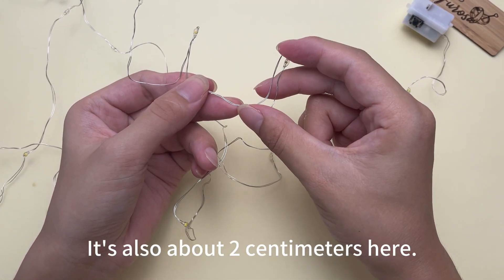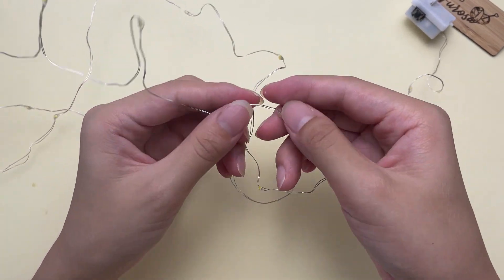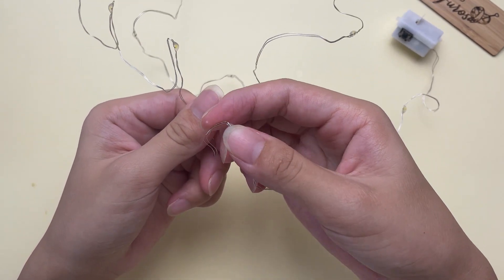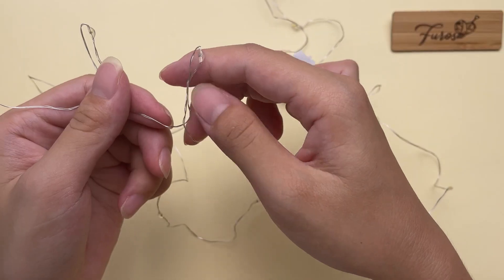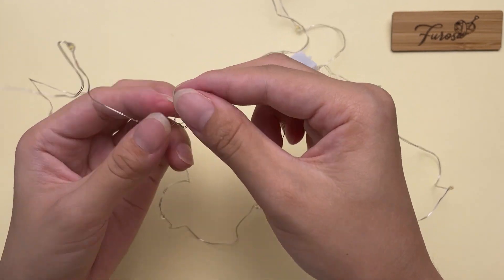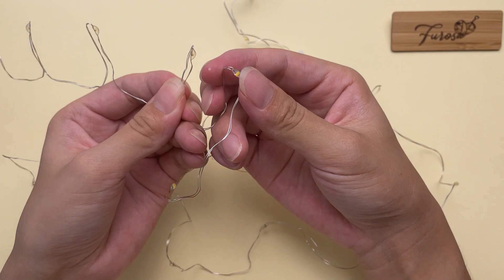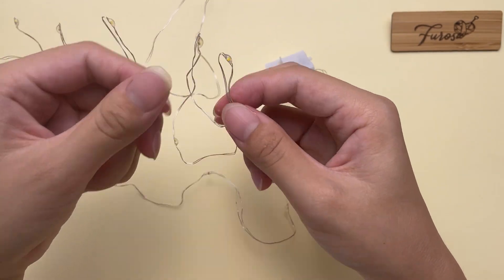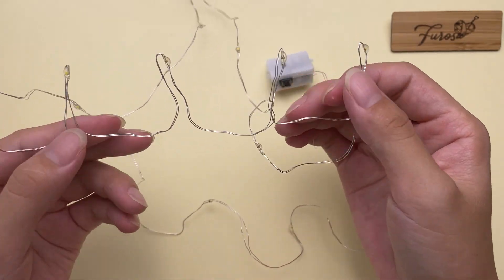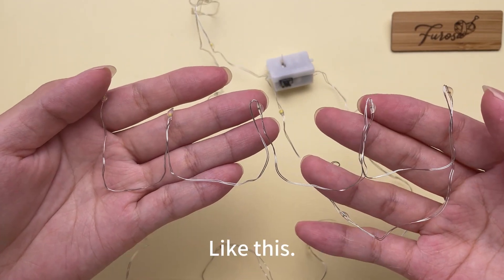It's also about two centimeters here. Then fold two more of them. Now we have folded five little bulbs, like this.